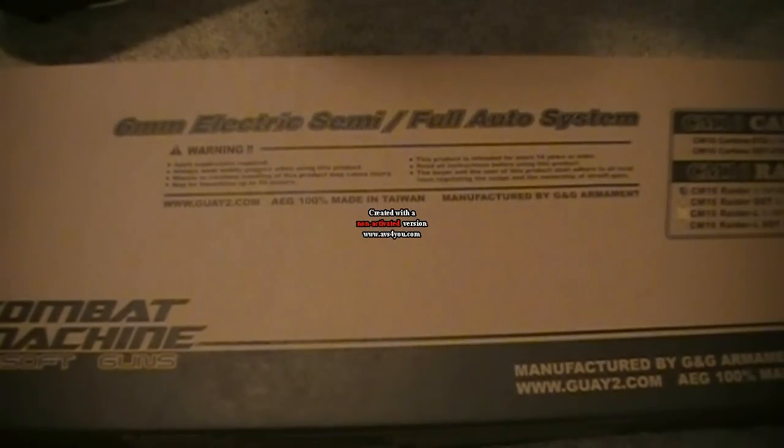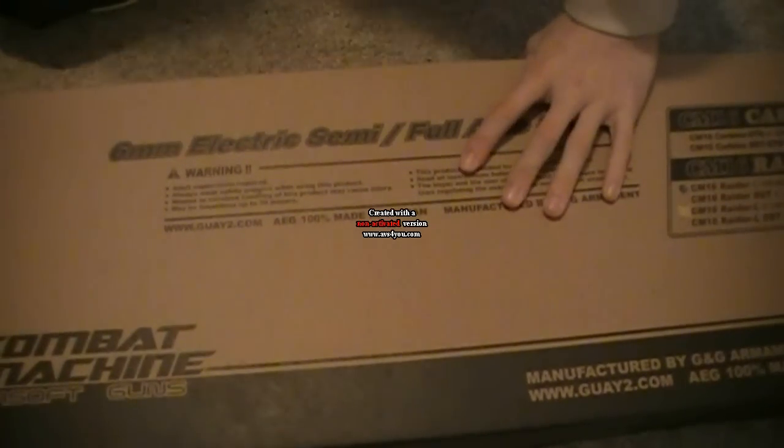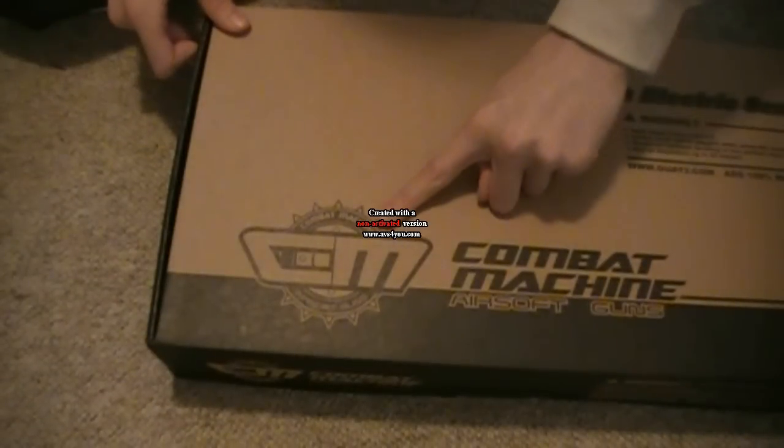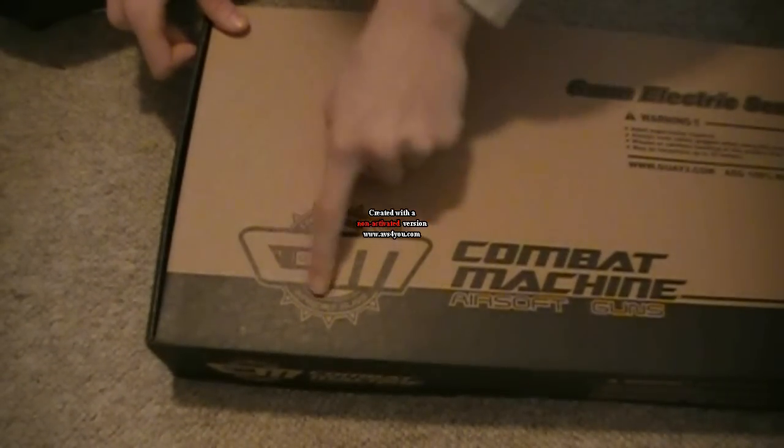Hello guys, this is the Blue Ninja 69 here, and today I'm bringing you an unboxing and review on the G&G CM16 AEG rifle, which is the Combat Machine — you can see the CM right there, Combat Machine — from G&G airsoft guns.